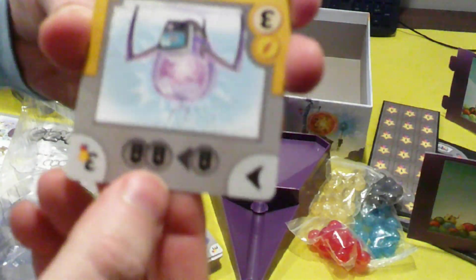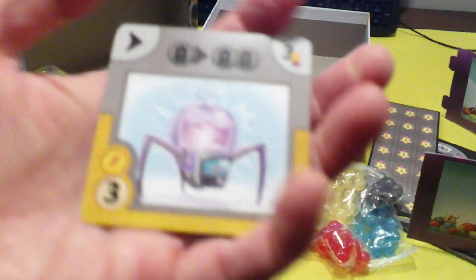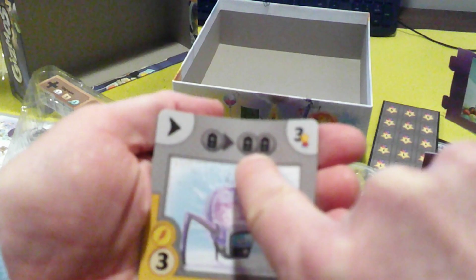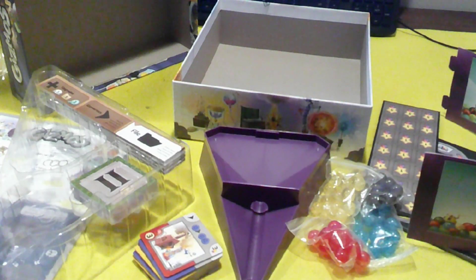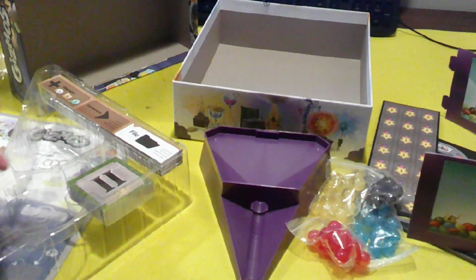The cards are very thin, but they do the job for what they need. The icons seem clear enough — battery to two batteries. Everything looks good and clear.